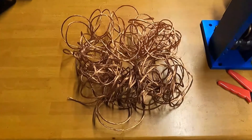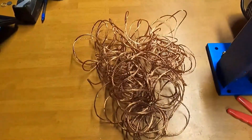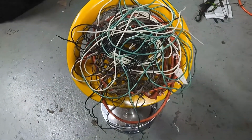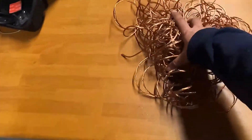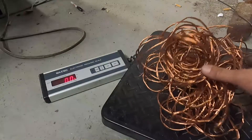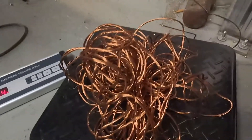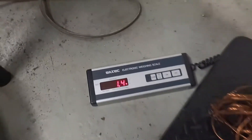The extension cord is stripped down completely. That's a nice fair share of copper. Like I said, I think it's probably going to be a little under a pound. There's all the insulation — everything that came off of it. So what I'm going to do is go ahead and weigh this up on the scale real quick. 1.4 pounds.